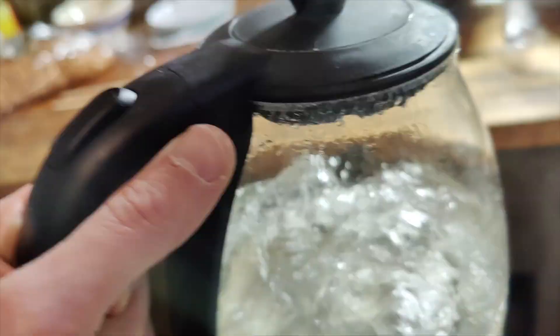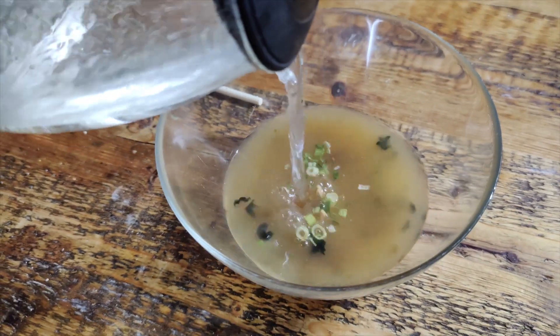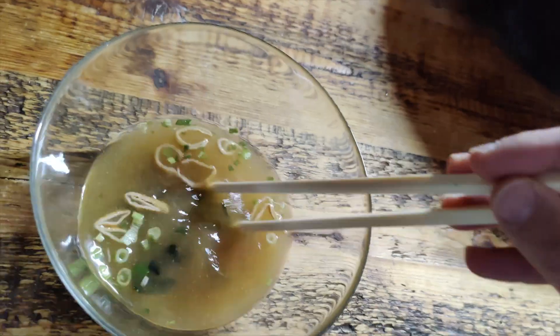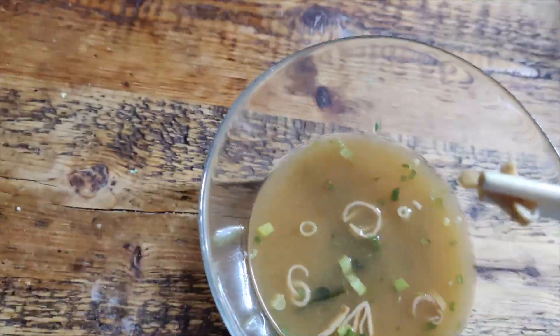Just stir it a little and then it's ready for eating. This tastes really really great — I mean look at that, there's a lot in there. It's really authentic miso soup and I really recommend this if you're into tofu miso soup.